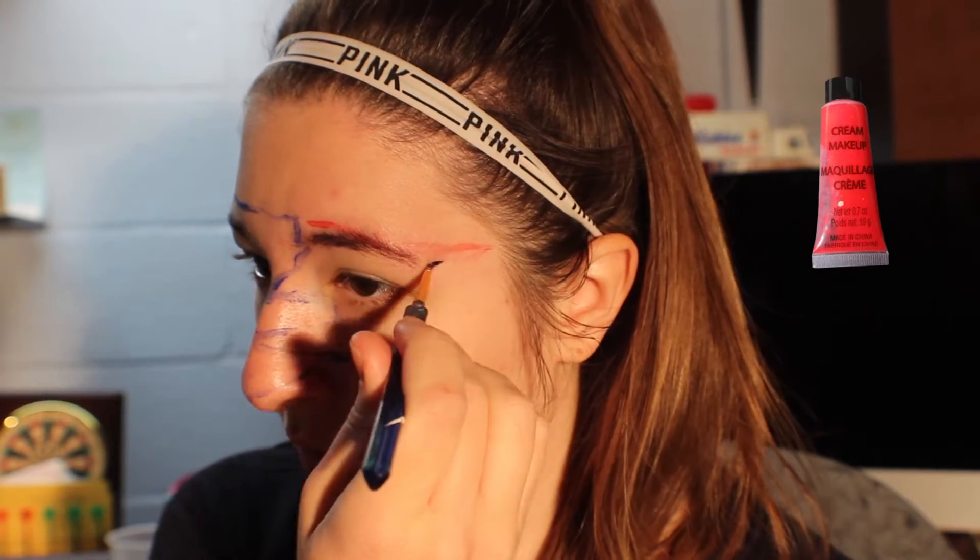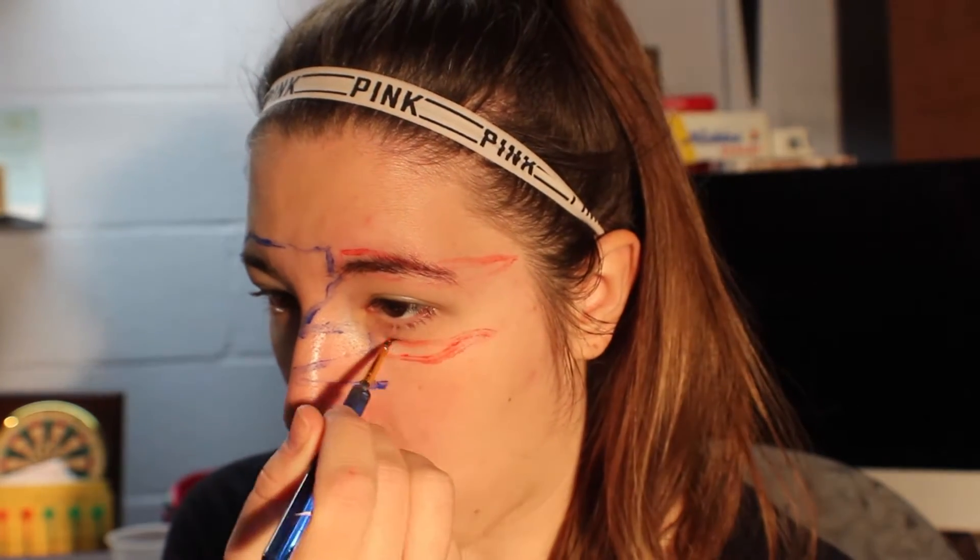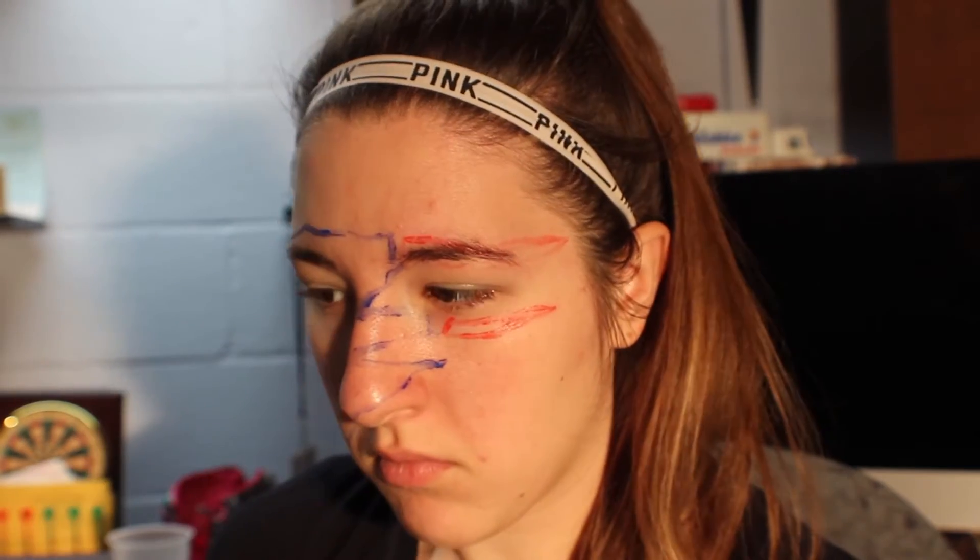Now I'm going in with the red face paint to do the stripes. I use kind of cheap products, so if it doesn't fill in the first try, I'm just going to let it dry and then come back again.